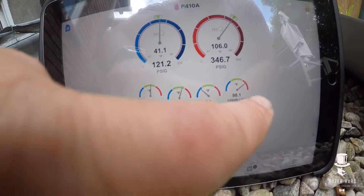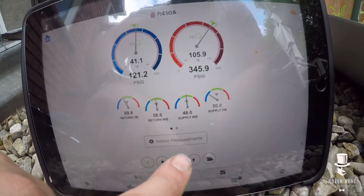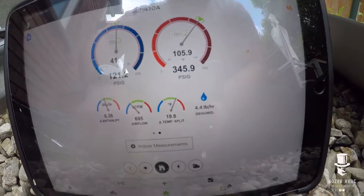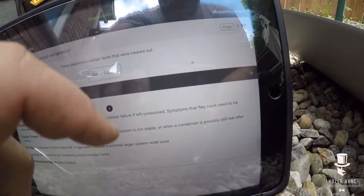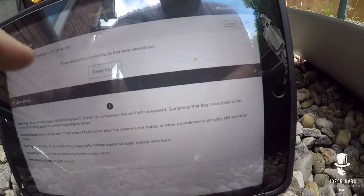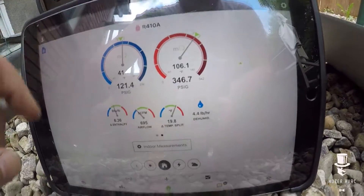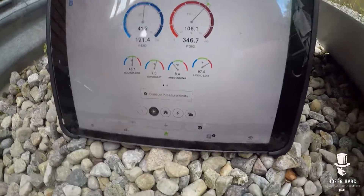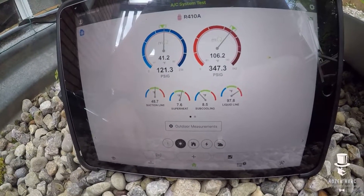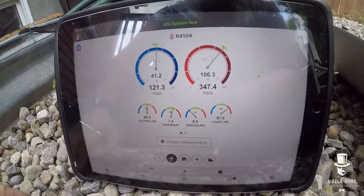Superheat is bang on, everything's looking good. Pressures are good, it's cooling well inside. Delta T is really good and confirmed airflow via the board — that's doing well. We know it's not undercharged — it's actually doing quite well. My indoor load is pretty low, but I think we're gonna call this a day for this one. Thanks for watching, see you on the next one — leave a comment down below, hit the like button if you liked it!